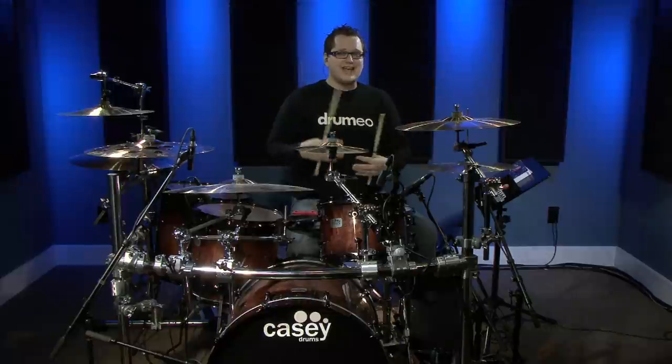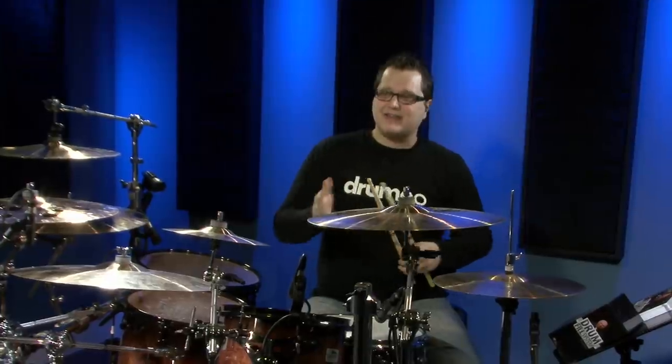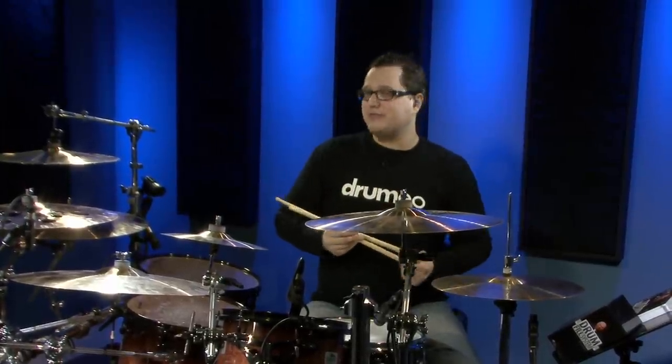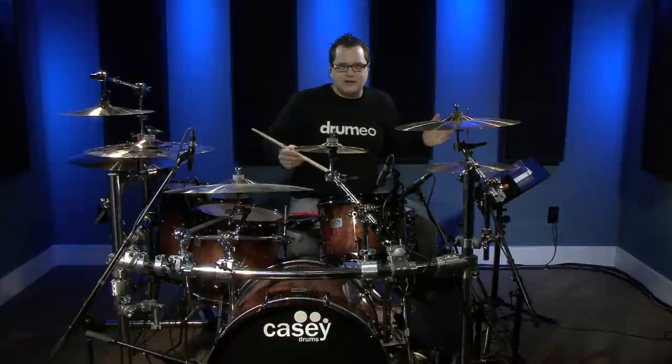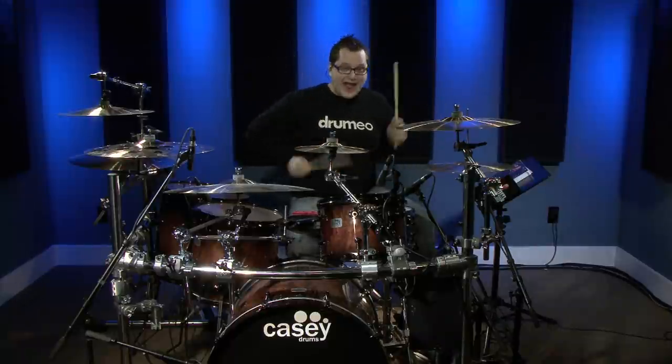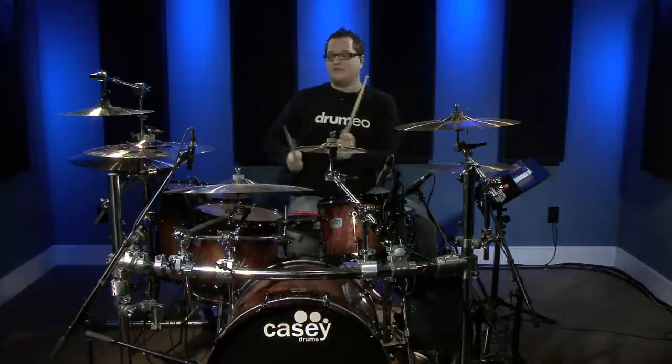That's a very subtle change. Something a lot of drummers already do is add that little pickup, but if you move that eighth note around you can play it on the and-of-three before the fill, or after when the fill is supposed to start — maybe on the and-of-two. There are so many possibilities: one-and-two-and-three-and-four-and, one-and-two-and-three-and-four-and, one-and-two. Just basic stuff like that.